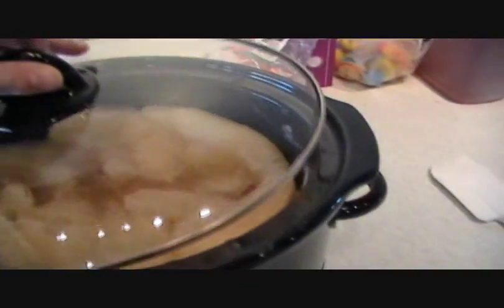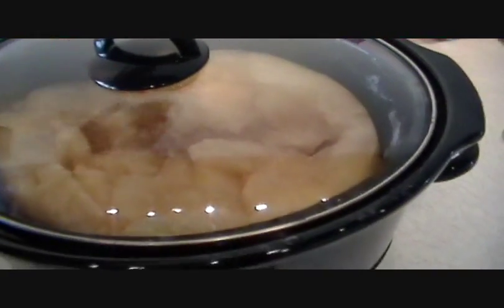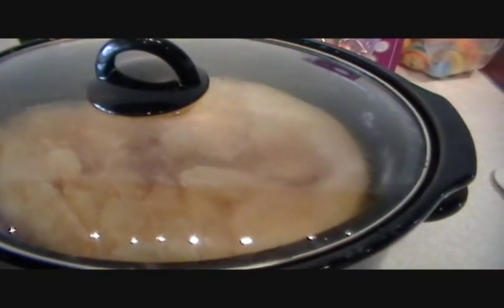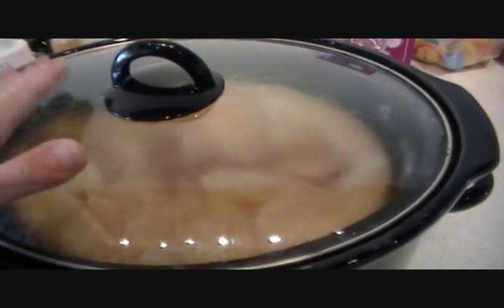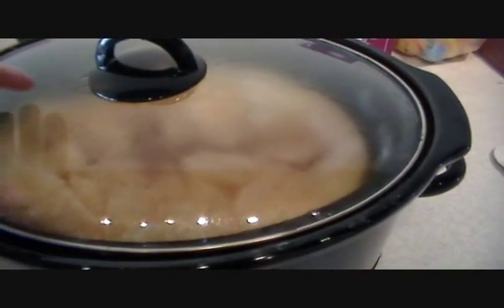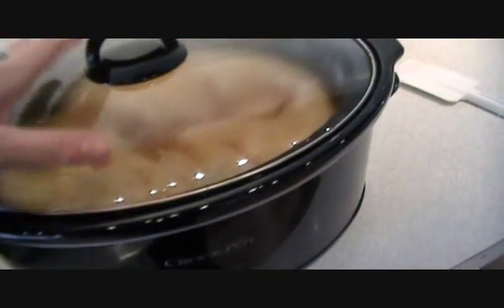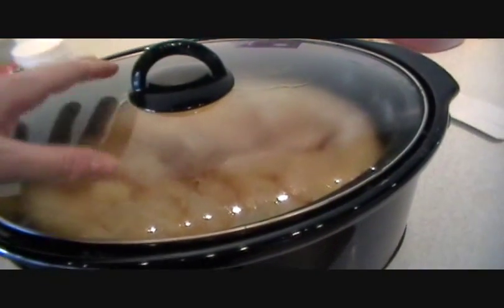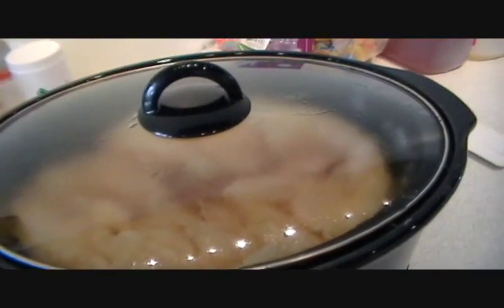So that's the laundry soap. I want it to foam, but I don't want it to foam too much — that's why I chose the oils that I did. I'm going to take you over to the other batch I started at the same exact time, so you can see the difference in the actual base when you're working with different oils or even the same oils at different percentages, and how different it looks.